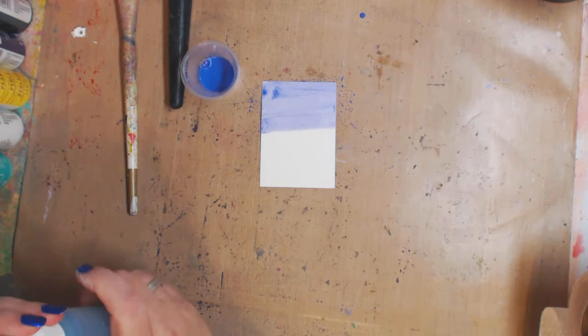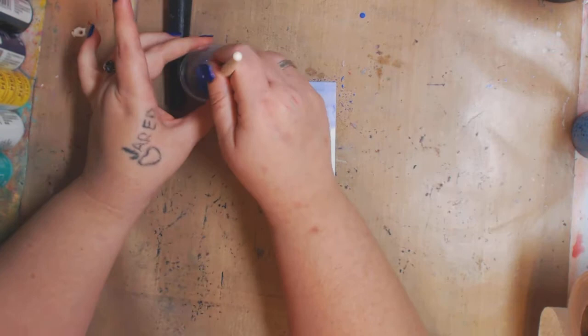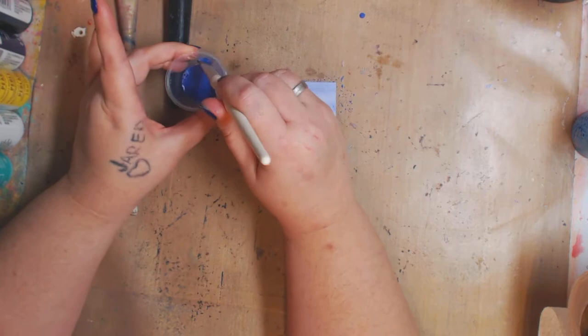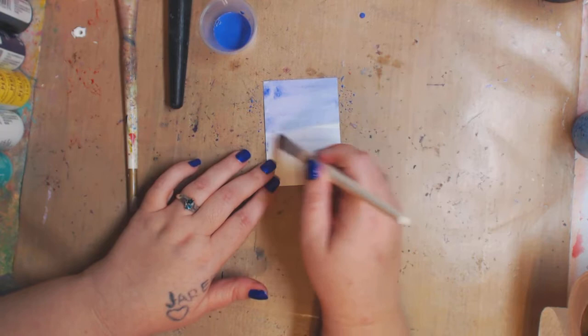Look how it reacts — it acts more like watercolor. I can definitely see more of the watercolor properties. I'm gonna stick a little bit more water in here just to thin it out a little bit more, because a little goes a long way. Stir it, dab off the brush, make sure I get some pigment, and you can see it's even lighter — but it depends on the color that you want.